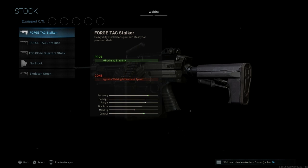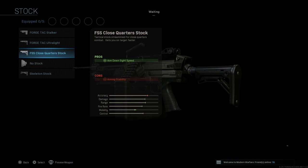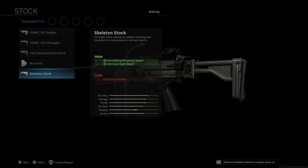For stocks we have five stocks. We have the ForgeTac Stalker, the ForgeTac Ultralight, the FSS Close Quarters stock, the no stock option, and the skeleton stock.